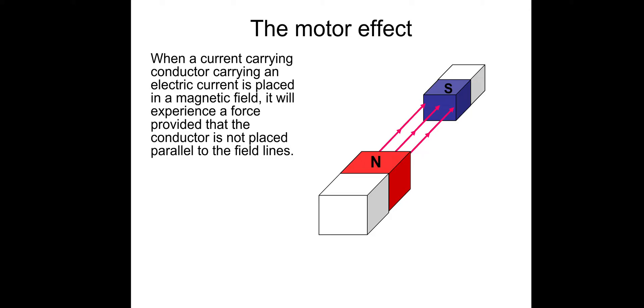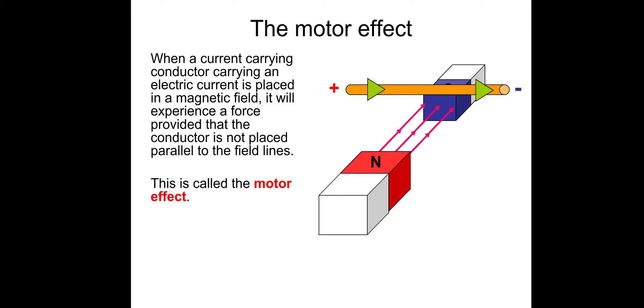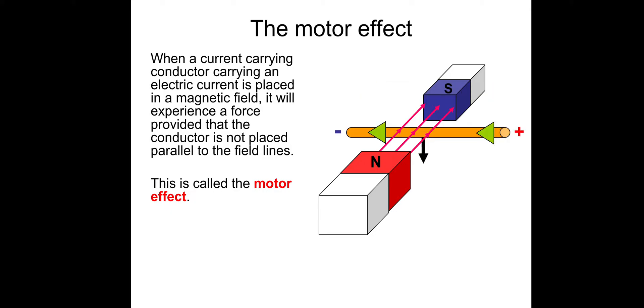So, there's the magnetic field, which goes north to south. Current-carrying conductor — the current, remember, is always positive to negative. And in this instance, if you remember Fleming's left-hand rule, which I'll cover in a moment, the wire would experience a force upwards. That's called the motor effect. If we change the direction of the current, we'll experience a force downwards.